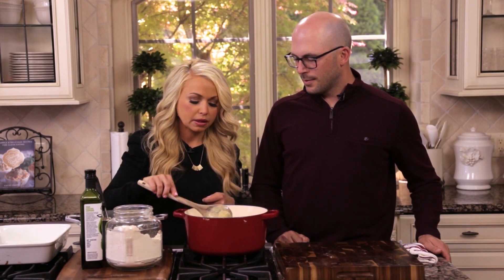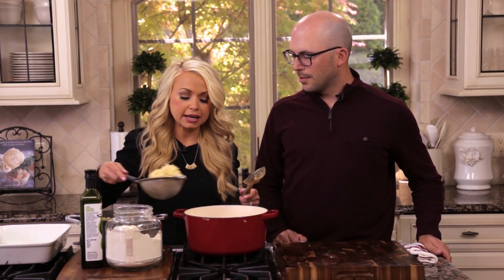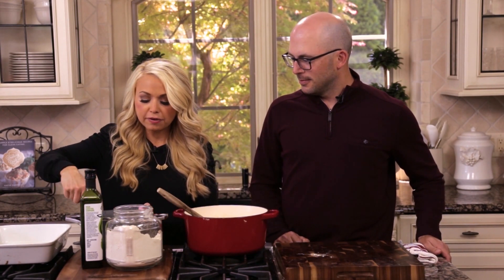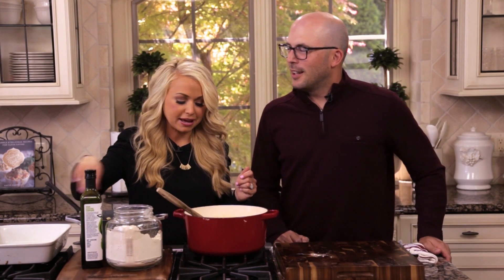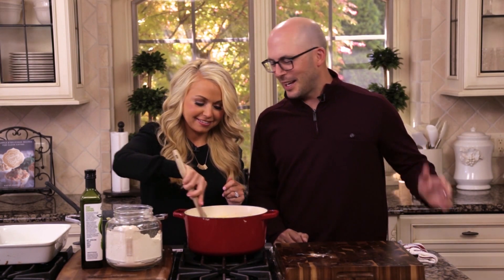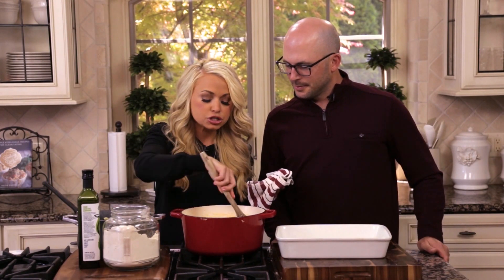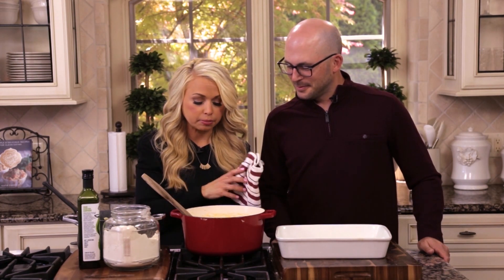Now we're ready to add our pasta — one pound of cooked pasta. You can use any kind you like; I like brown rice pasta. Sean mentioned his mom's meatloaf as a nostalgic comfort food. This looks perfect — if you add too much pasta, you can always add a little bit of milk or cheese to thin it out.